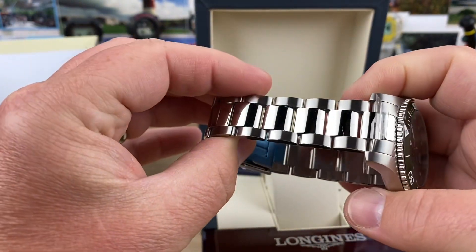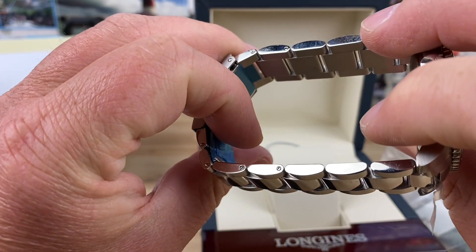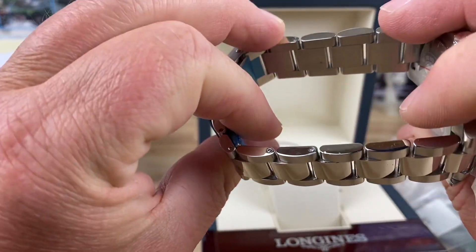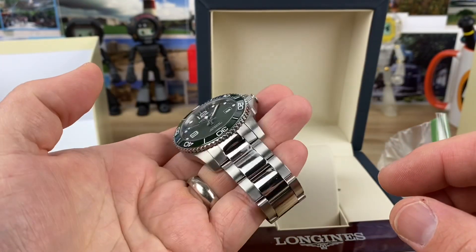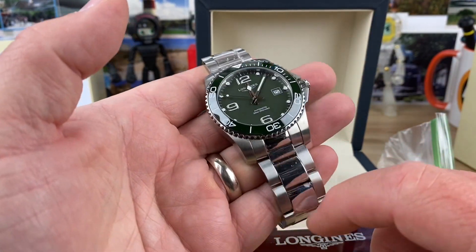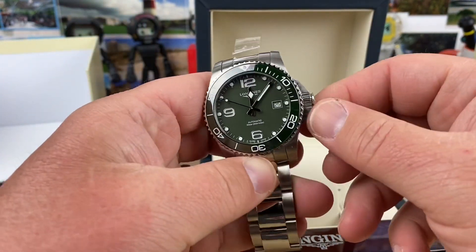Cool case back too — check that out. Polished center links — I know that's take it or leave it for a lot of people. And it looks like screw links, I'm not sure. But there's a couple little marks on this. It looks like it's new but I'm not really sure. I'll ask Mr. Off-Duty about that. But what a great looking watch.